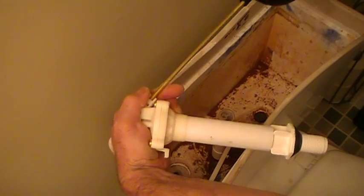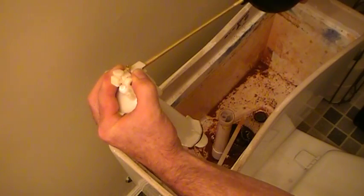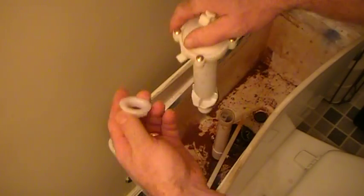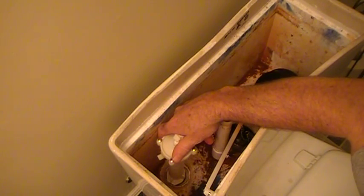Once it gets really snug, I'm just going to drop it in there like that. There are two screws and they are the most important part of the ballcock. I'll just tighten that down and turn the water on a second.